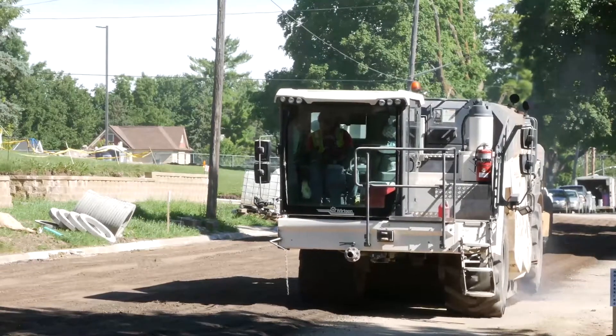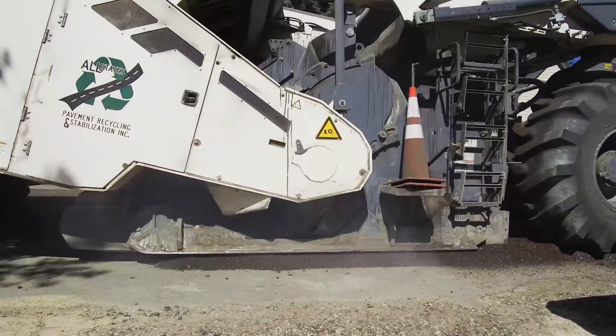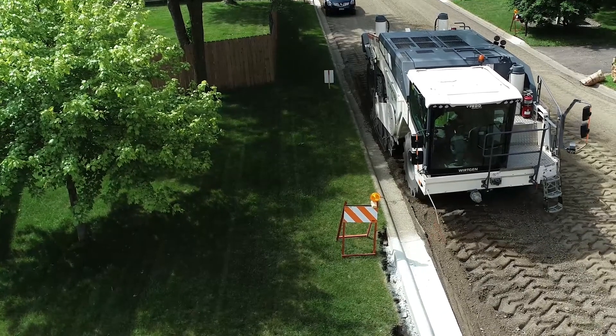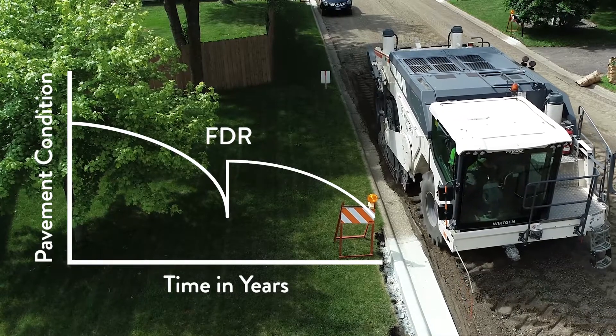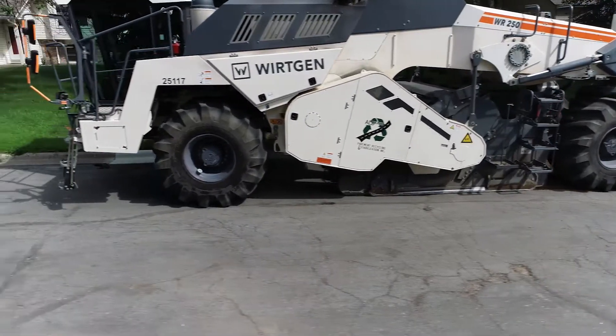Full-depth reclamation is a pavement rehabilitation strategy that goes beyond mill and overlays but stops short of reconstruction. As reconstruction has become less affordable, cities are finding success using FDR as a solution for optimizing limited construction dollars and minimizing impact to neighborhoods.